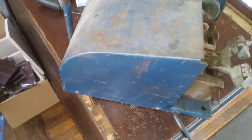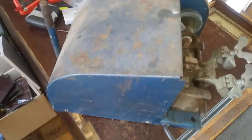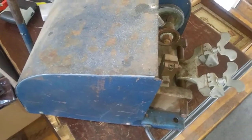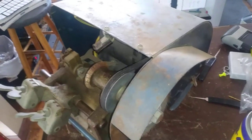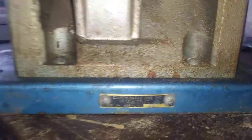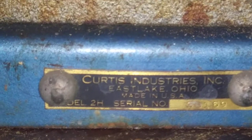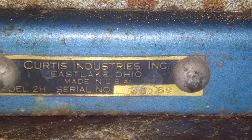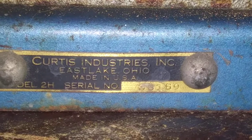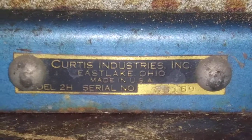This is a key machine that was dropped off by my back door of the locksmith shop. Having a locksmith shop, you get stuff like this all the time — things people have in their garage, or maybe a relative did locksmithing before. This is about 50 years old. It's an old Curtis machine. The model is 2H and the serial number looks like 33159.